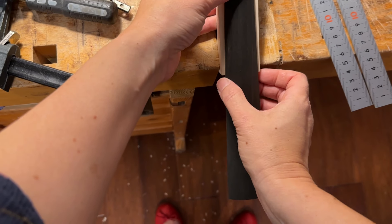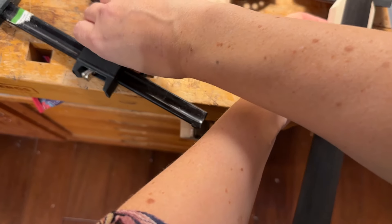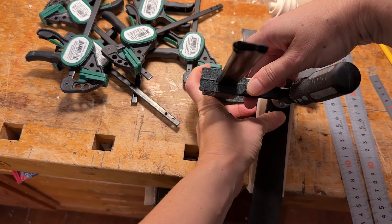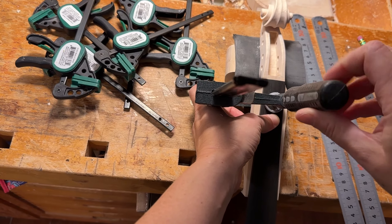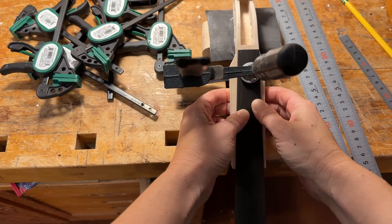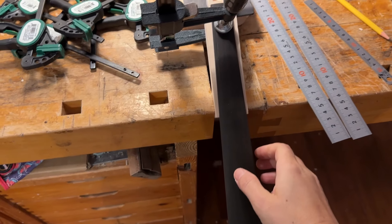So what I did — I drew exactly where I want to have the fingerboard. Then I take a clamp and I clamp like that. I like to use the vise here to hold my scroll. That's very, very useful.